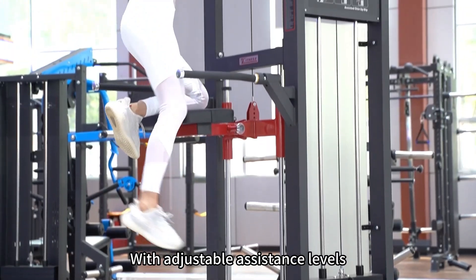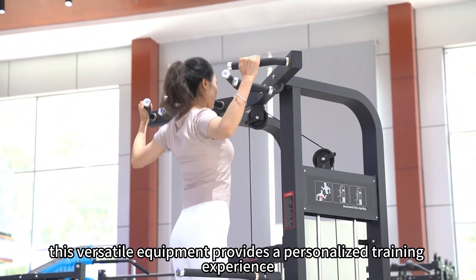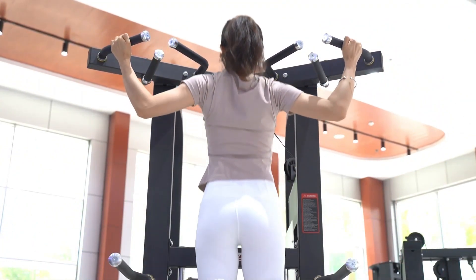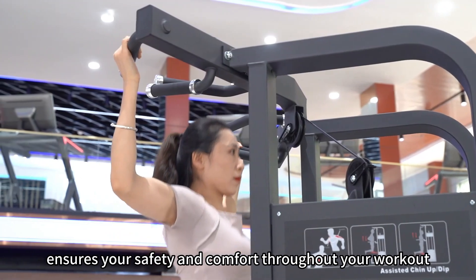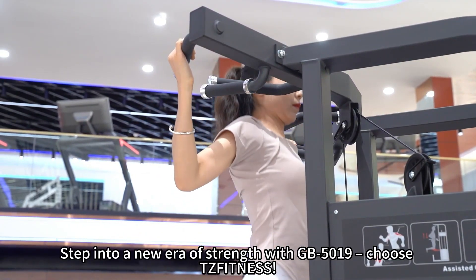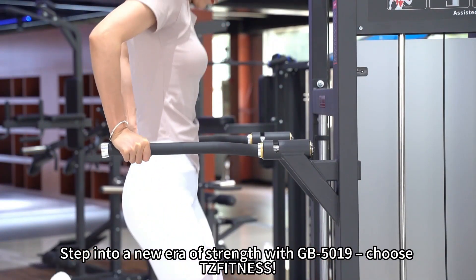With adjustable assistance levels, this versatile equipment provides a personalized training experience, helping you progressively overcome your limits. Its sturdy frame along with comfortable arm and back supports ensures your safety and comfort throughout your workouts. Step into a new era of strength with the GB5019. Choose TZ Fitness.